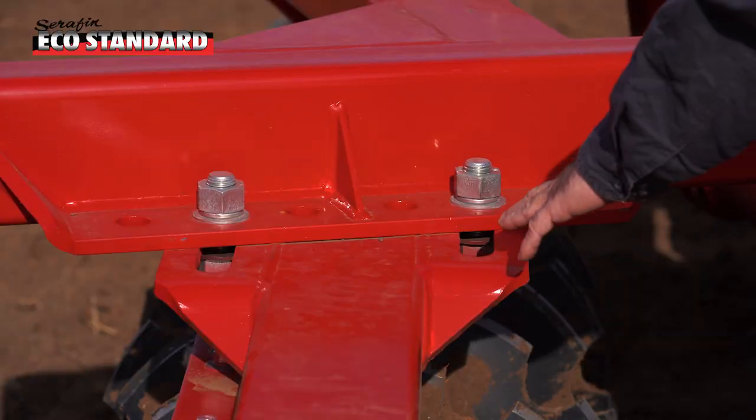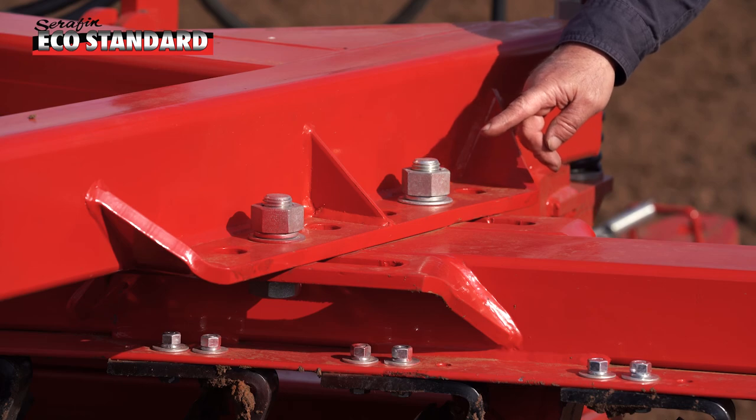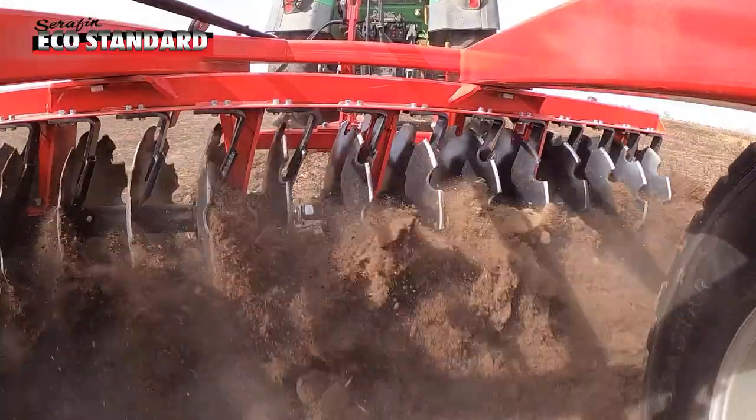Here we have a simple gang adjustment. You just loosen off some bolts. If you want to make the machine more or less aggressive depending on the conditions, you can adjust the gangs both front and back.